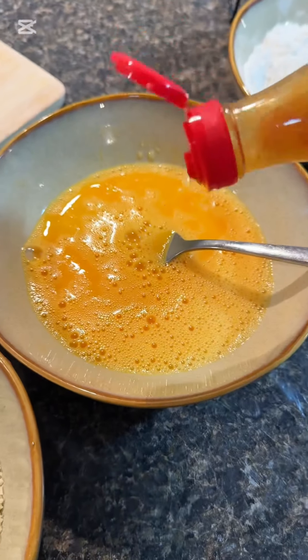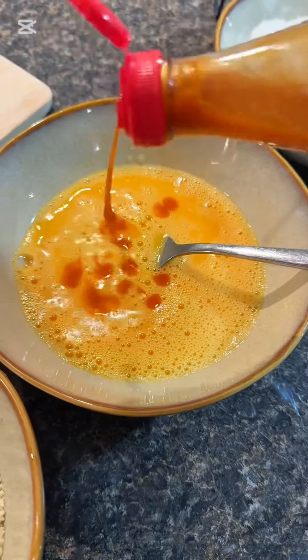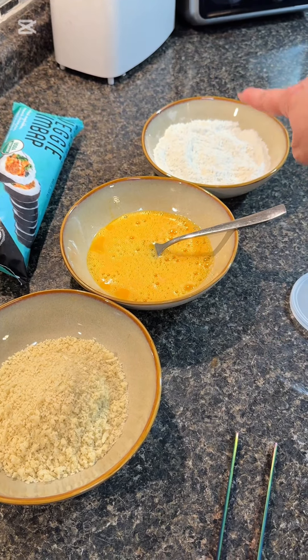Your third bowl — this is kind of the most important part — you have to have panko breadcrumbs. That's where you're going to get that crazy crunch from. I also put a little bit of hot sauce in my egg wash. Make sure your eggs are in the middle, the flour is to your right, and the breadcrumbs are to your left.